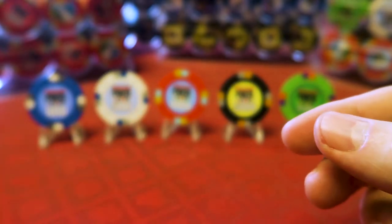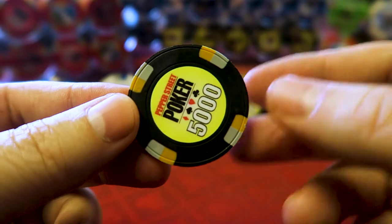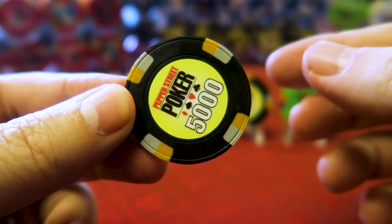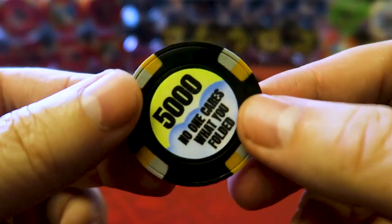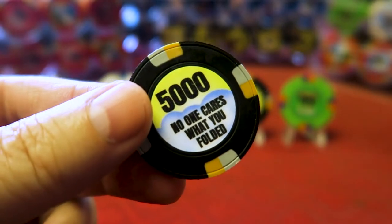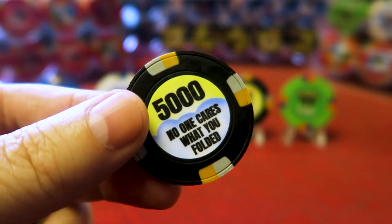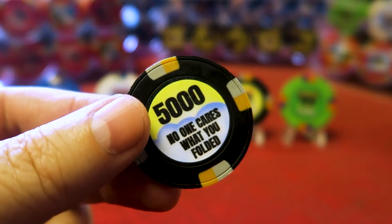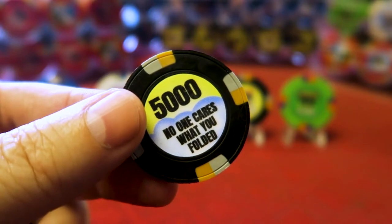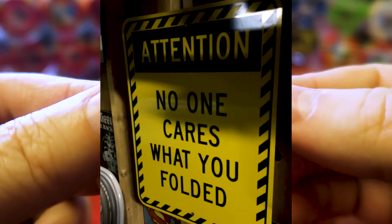For the 5K, I went with black. I'm not a big fan of black and white chips, but black seemed like a good choice given that the 1Ks are red. When I first ordered these chips, Chiplab only had about six or seven colors — now they've got around ten. On the back it says: 'No one cares what you folded.' Another great expression from our game — we say it all the time.